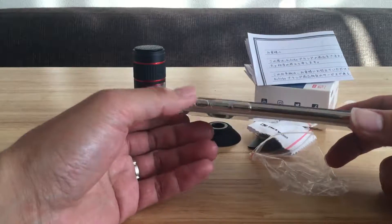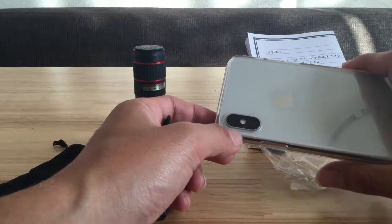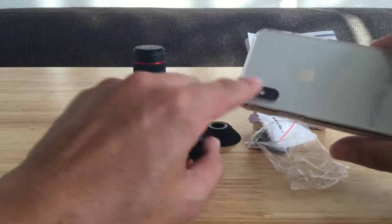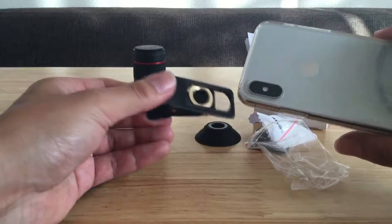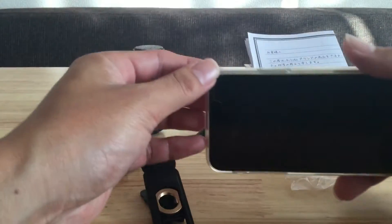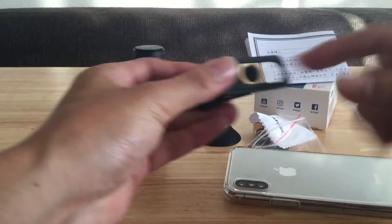実際に取り付けをしてみたいと思います。こちらがスマートフォン、iPhoneXSです。AndroidでもiPhoneXSでもカメラレンズが2つ付いているスマートフォンがあるんですよね。この場合はメインのカメラの方に付ける感じになるので、レンズを取り付けるこの金具が外側に来るようにします。